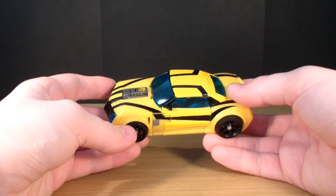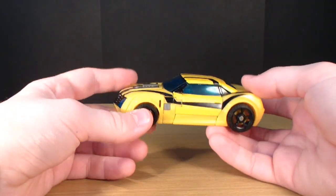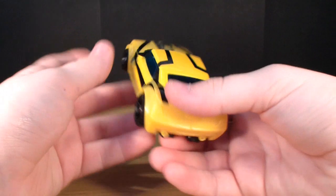The transformation is where things really start to get fun on this figure. I really enjoy transforming this thing, just because of the automorph gimmick — I just think it really does look nice. But it also hampers some of the stuff in robot mode, but we'll get to that.